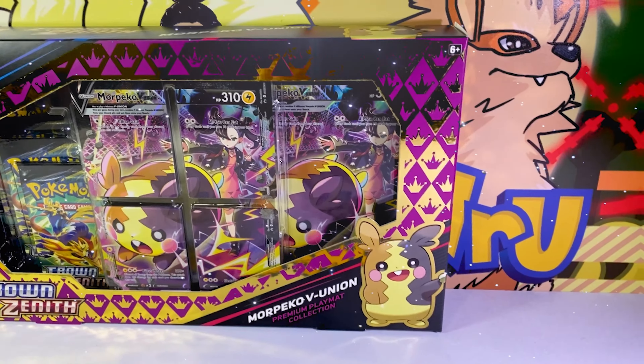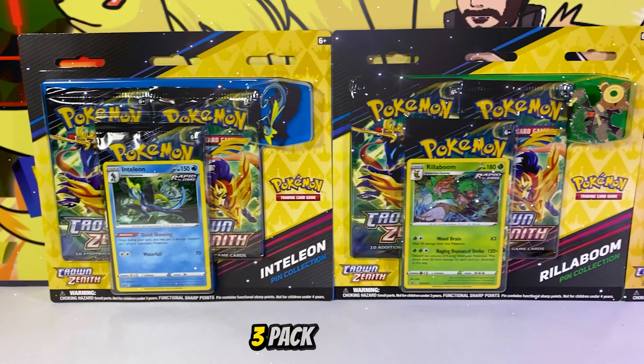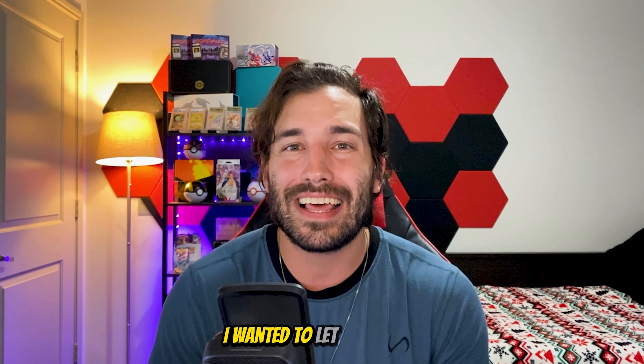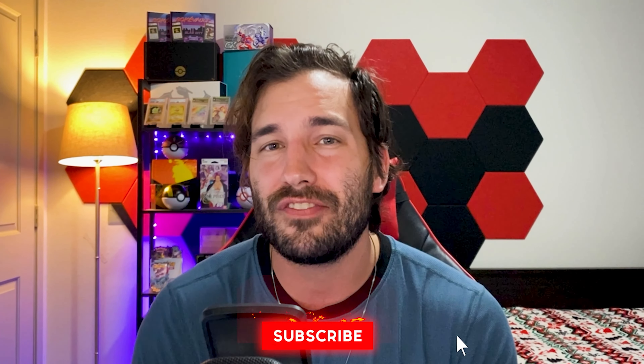Today we'll be opening Crown Zenith's newest product — the Morpeco V Union box — in all three of their new pin collection three-pack blisters. Really quick, I wanted to let you know that I'll be giving away every single pull I get in today's opening. To win the giveaway, all you have to do is like this video, leave a comment, and be subscribed.